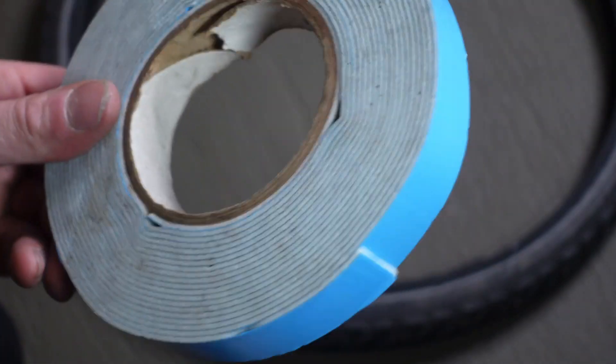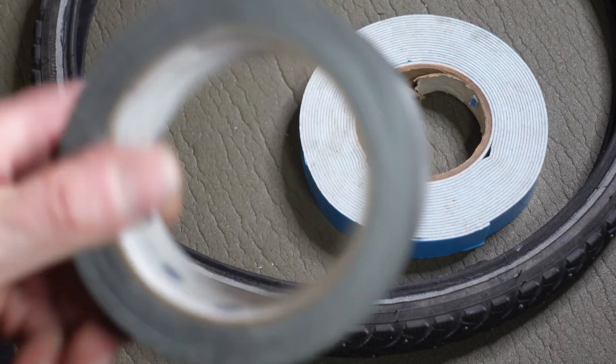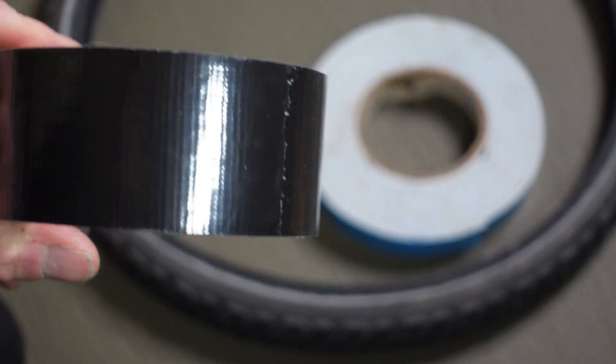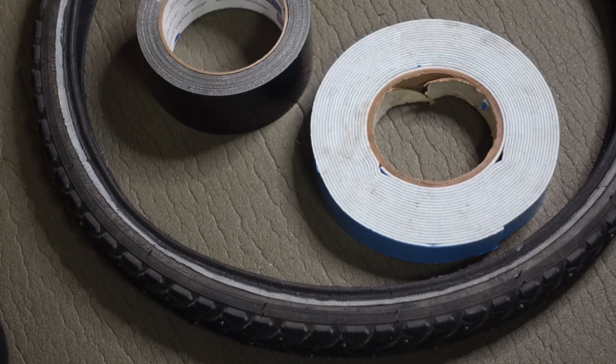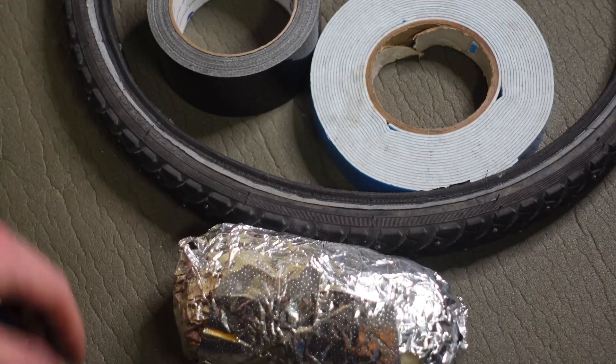There are a few things we're going to need for this project. We're going to need last season's Schwalbe winter studded snow tire. We're going to need some double-sided 3M tape. We're going to need some black duct tape, or any color you want. And we're going to need my burrito because I'm hungry. Some of you are going — what do you need that stuff for? I thought you were just going to put your studded snow tire on the front of your Brompton. Let me explain.